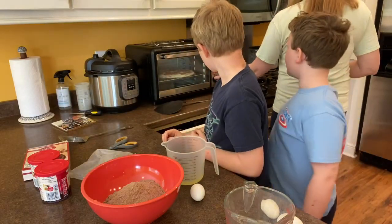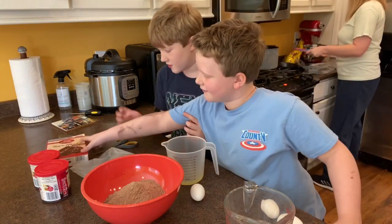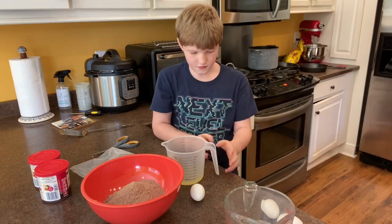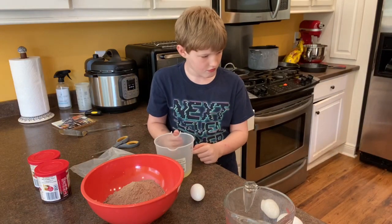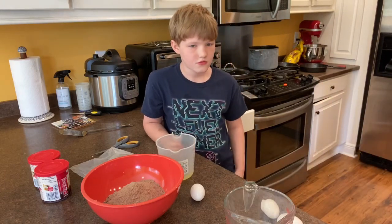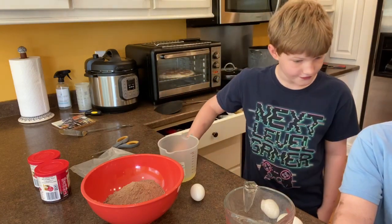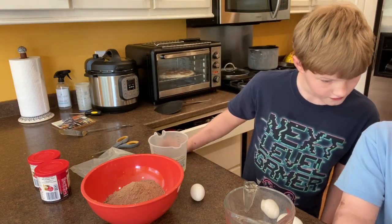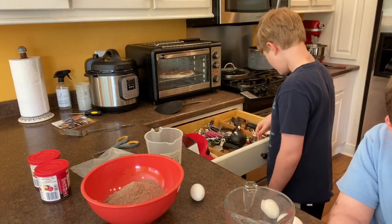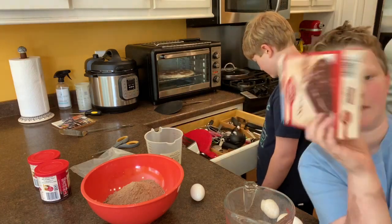All right, now where do you put this? What's the next step? I got the step. What is it? I'm trying to read! What's the next step? Step two: mix cake, mix water, oil, eggs, and the bowl. Okay, so put all your ingredients in.